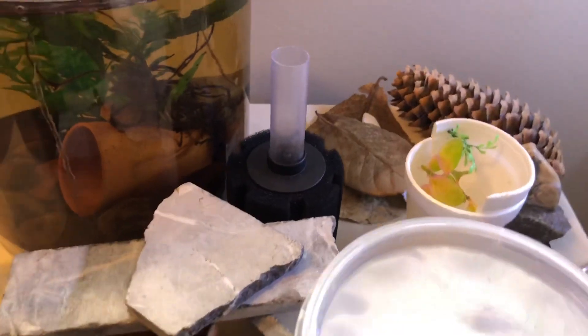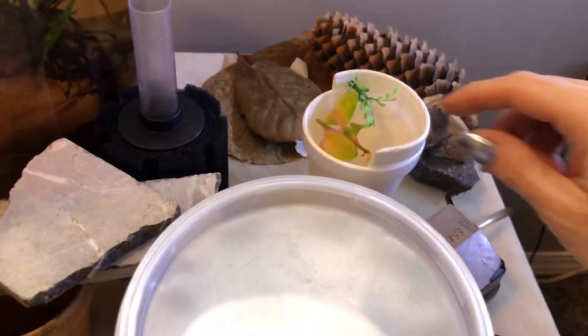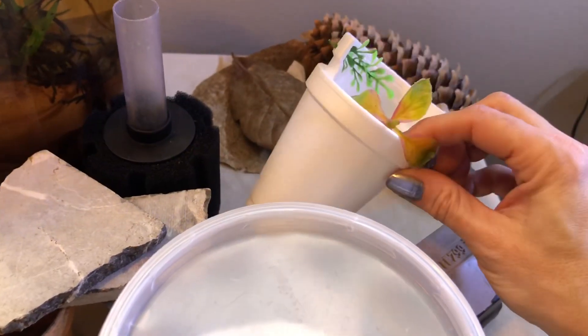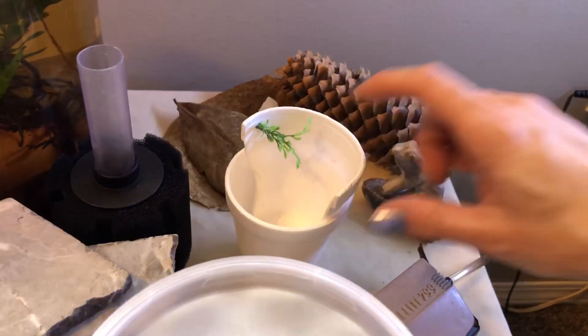For supplies to pull this off: I do have a filter for a little bit later on once we've got this set up. I have Indian almond leaves, of course, for helping the betta out — especially with egg laying and nest building. I also have some containers I've used before and have been very successful with.